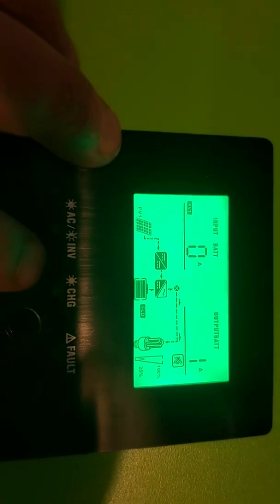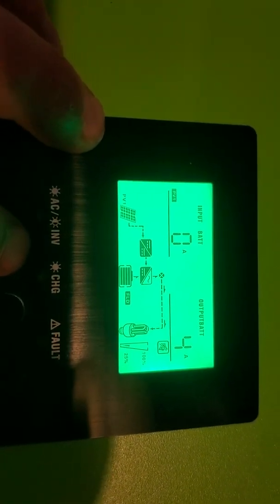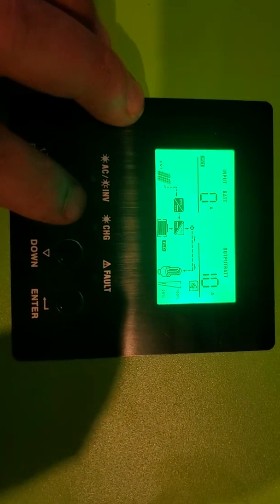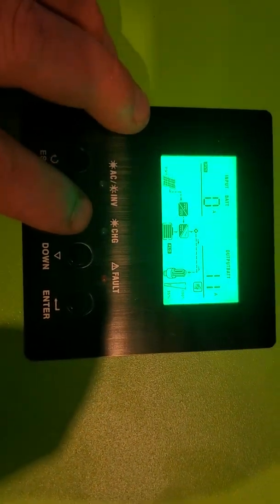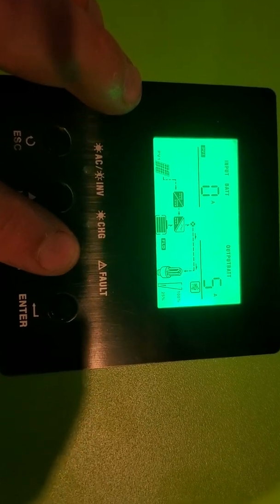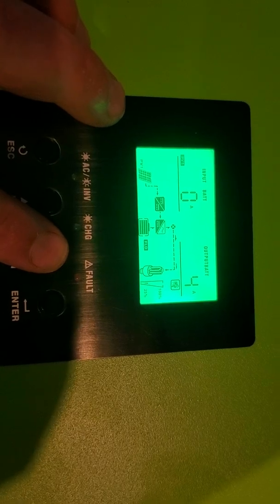Right now it just changed over to charge because the sun just popped out. See how my battery output is dropping — it's all over the place, there's probably some clouds passing by right now. That charge indicator will start to flash when you produce a certain amount of power.